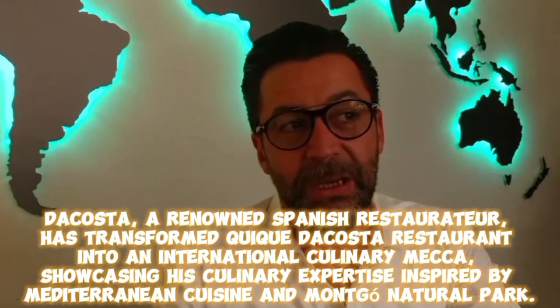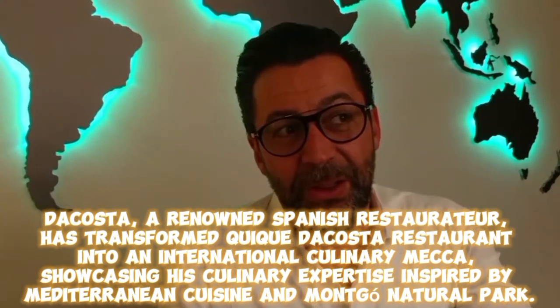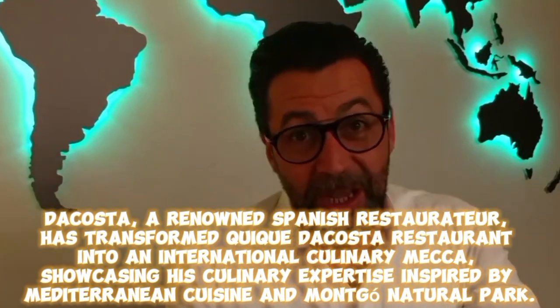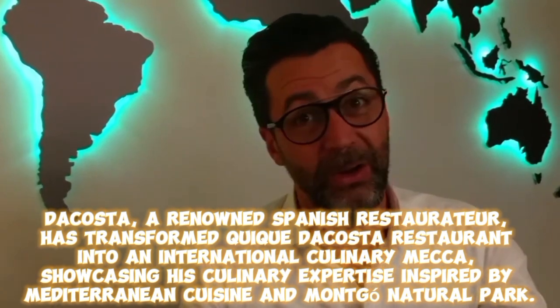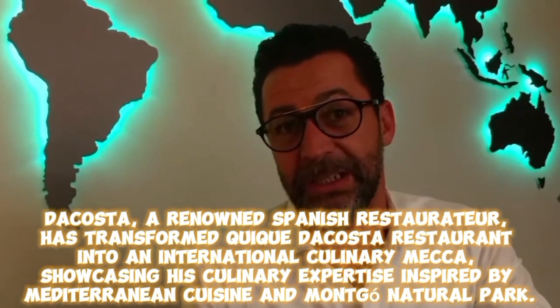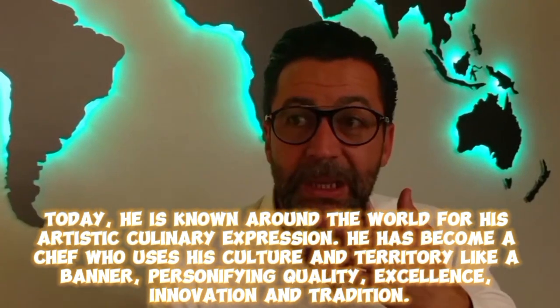Da Costa, a renowned Spanish restaurateur, has transformed Quique da Costa restaurant into an international culinary mecca, showcasing his culinary expertise inspired by Mediterranean cuisine and Manco Natural Park. Today, he is known around the world for his artistic culinary expression.